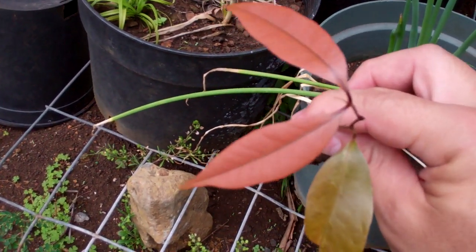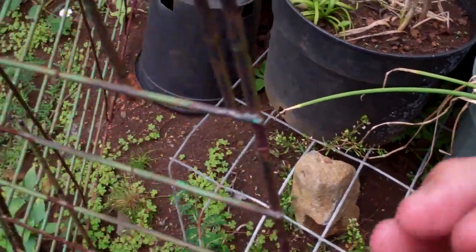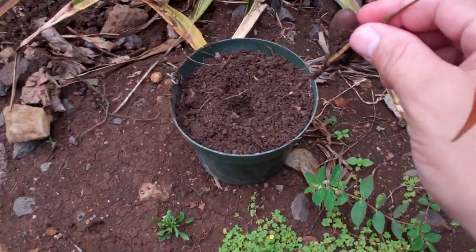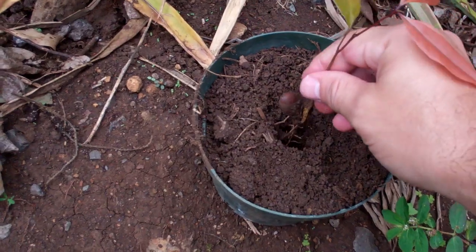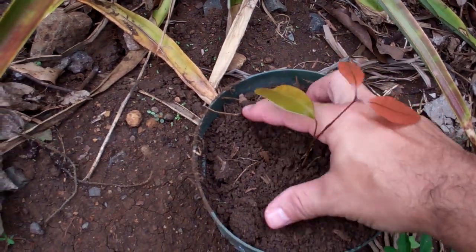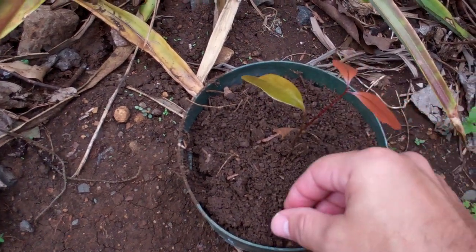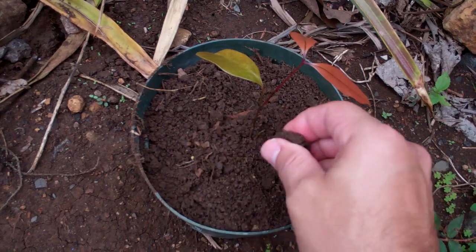This is what it looks like now. So I'm gonna put it in a pot of its very own, right inside here. Make a hole, just take it right inside, and hopefully it'll grow back and grow again.